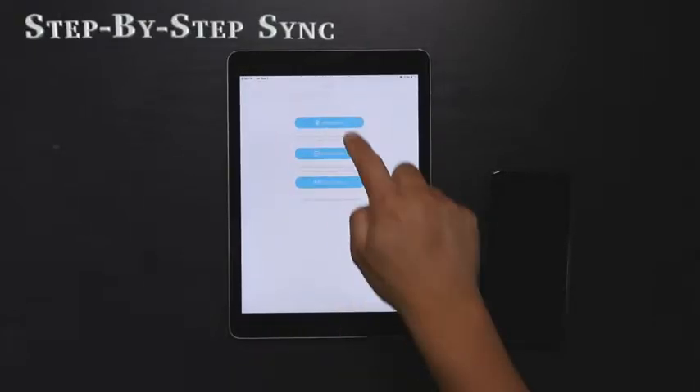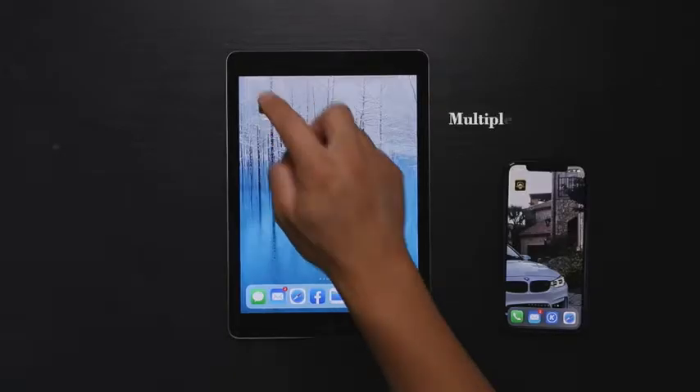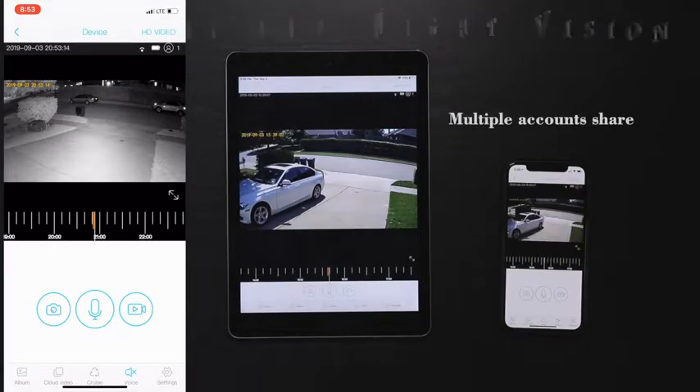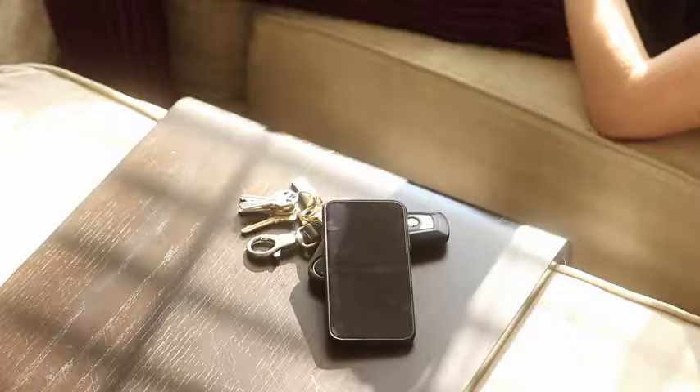With the free app, you get easy access to all of its features, including live view and two-way talk. Get the camera to detect motion and send a notification to your phone.